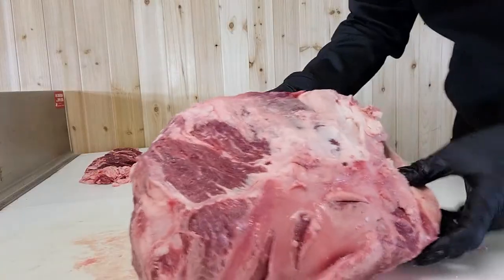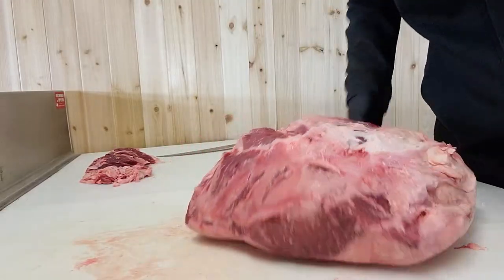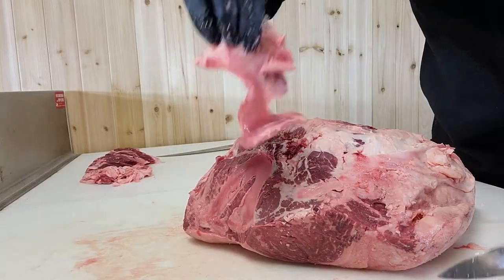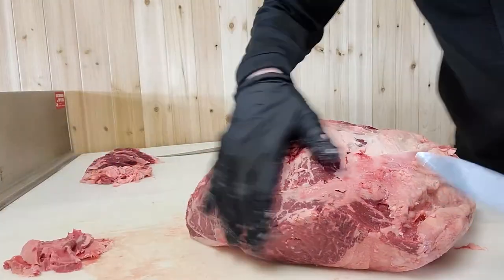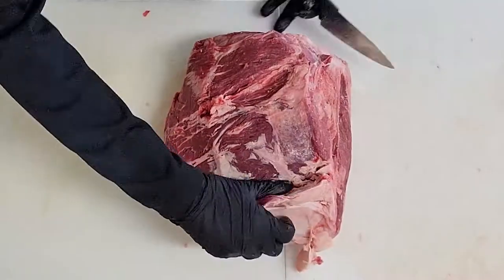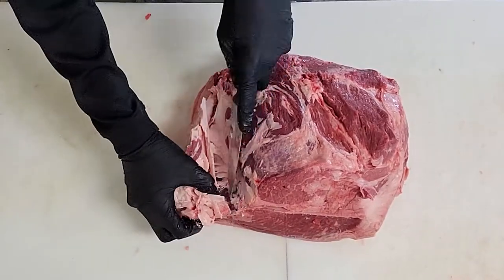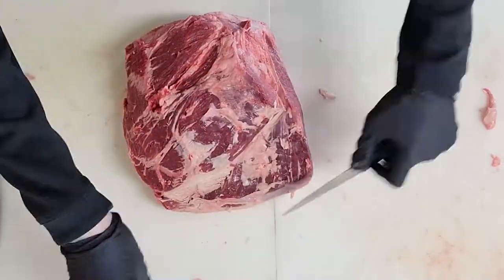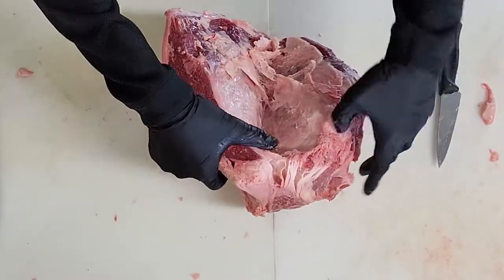Right now we have this shiny silver which is super hard to eat, so we are definitely going to want to take that off and really we want to try to not take as much meat off as possible. Once you get down to the seam you can grab it with your thumb and you can just start peeling it away.